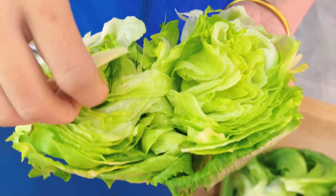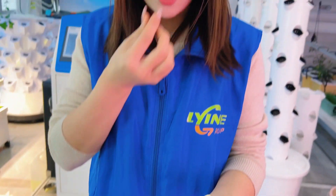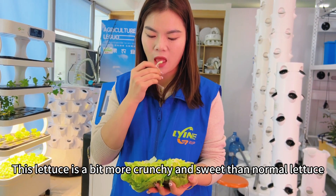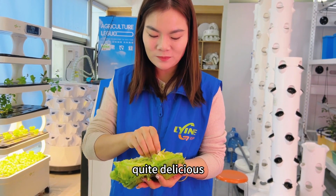I tore off a piece to try. This lettuce is a bit more crunchy and sweet than normal lettuce. Quite delicious.